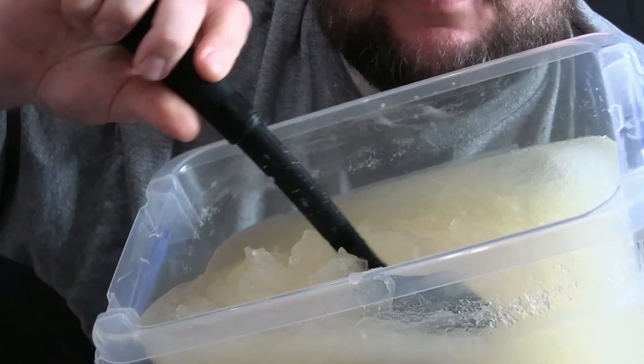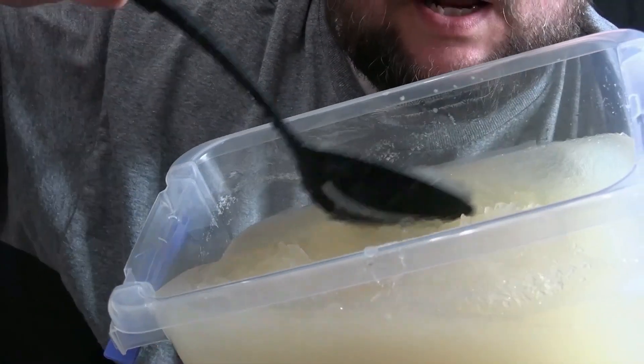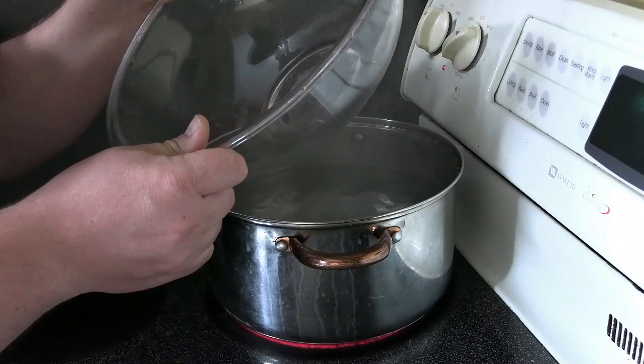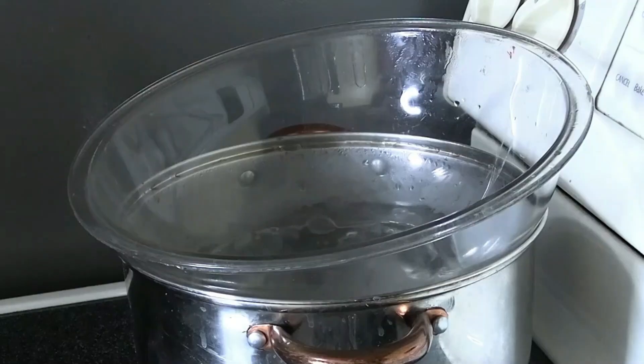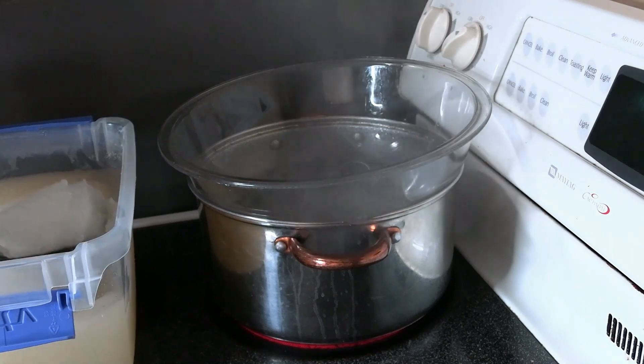This mixture goes into the fridge to start blooming. Some people say two hours; I say keep it in there overnight if at all possible. Six to eight hours later in the fridge and it's done blooming — it looks like applesauce. Don't worry, it's supposed to look like that. Now it's time to put it in the double boiler. I don't have a double boiler, so I've got a pot of water boiling with a four-liter Pyrex mixing bowl to make myself one. Let that start to get hot, then start mixing in the bloomed gelatin right into the double boiler.